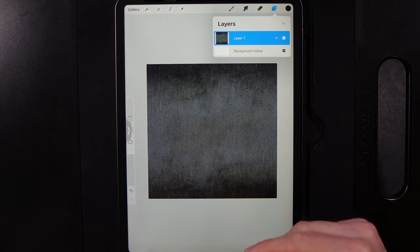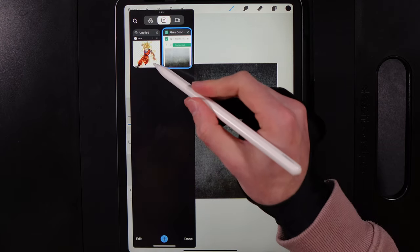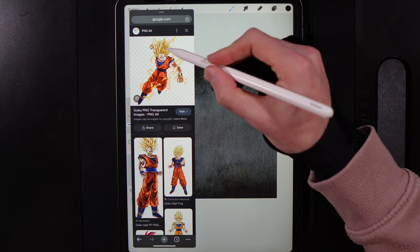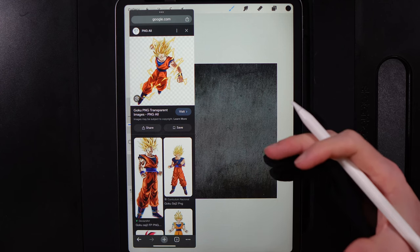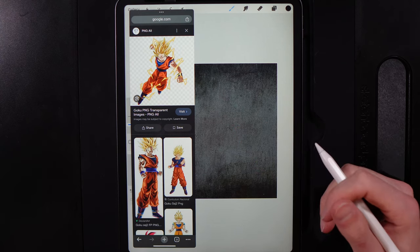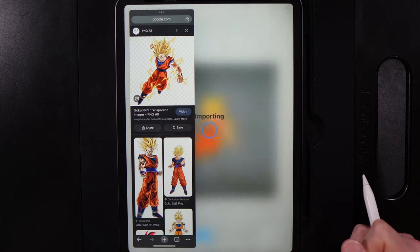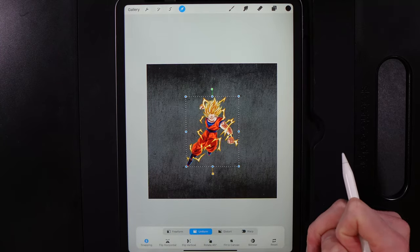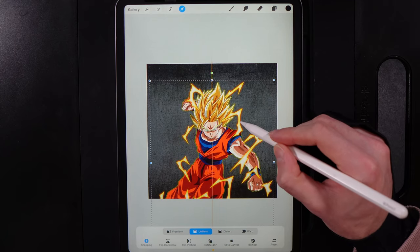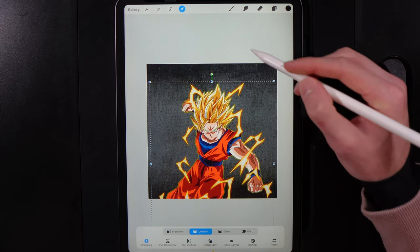Step two is introducing your subject. Bring Chrome back up on the left-hand side — I've got Goku open here. Hold down on the image and drag him onto the canvas, then swipe Chrome away. Scale up the image to a size you're happy with and position him so his hair is as close to the center as possible without cutting off his body too much.